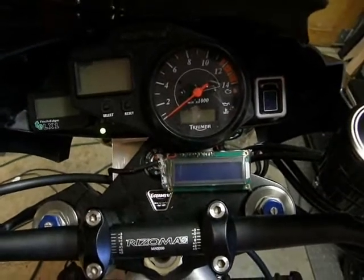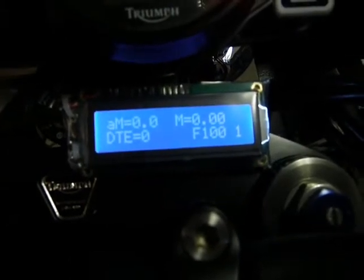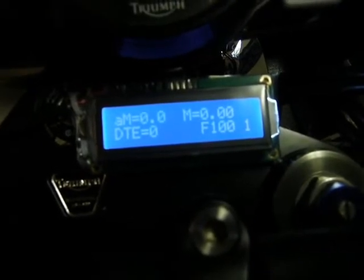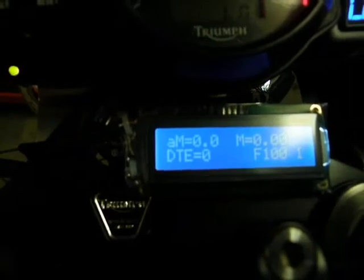Now let's watch the module power up. You can see the welcome splash on the LCD screen, and it immediately goes to its initial display in mode 1, shown by the character on the right on the bottom row. F100 means it's full at 100%, and at this point it doesn't have any details on the DTE — distance to empty — because it hasn't started collecting data yet.